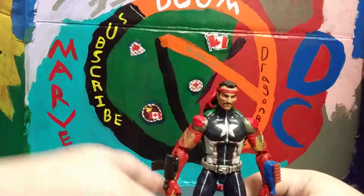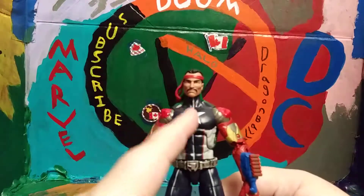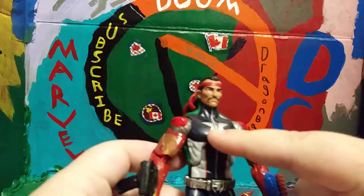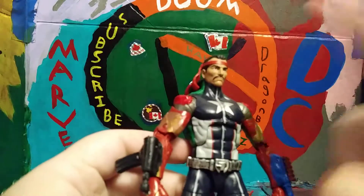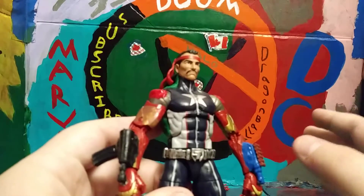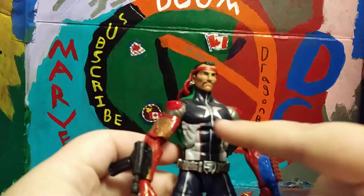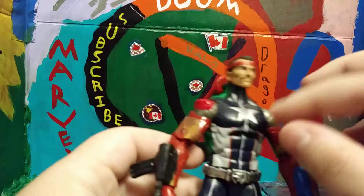Anyway, the Iron Man torso was actually very easy to pop open, but this body mold was very hard to take apart — I had to boil it with hot water. Here's a tip: if you're going to do a custom with this body mold and want to switch out the arms, heat this body up longer than you normally would with a Bucky Cap body mold. Crank the water heat up longer because this one is tough to get open.